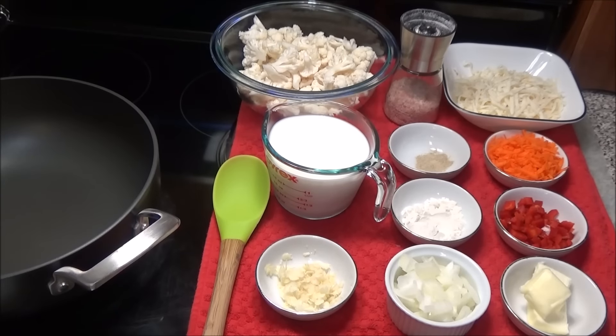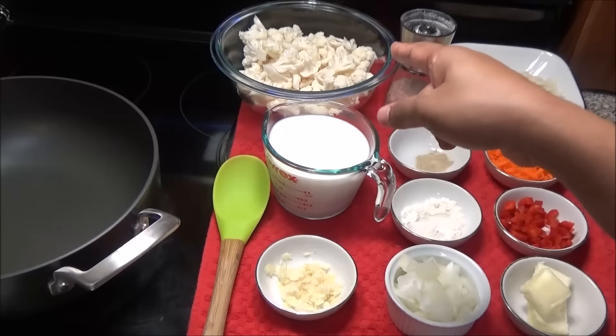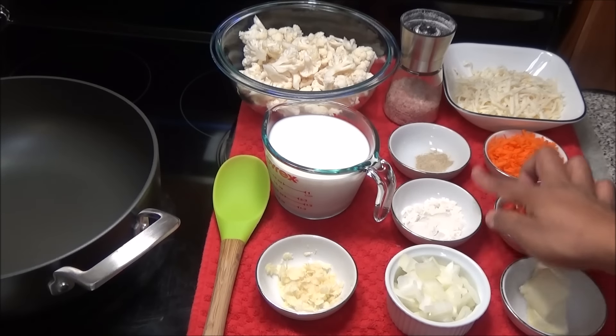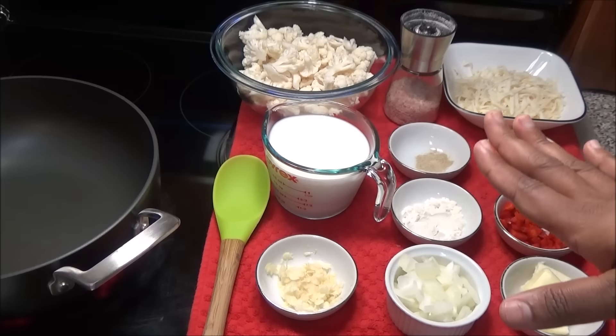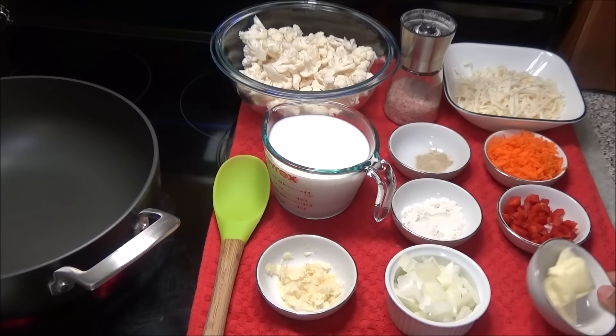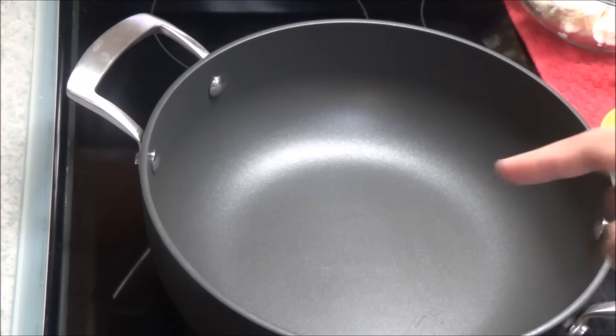Hello and welcome! Today I'm going to share a recipe for cauliflower au gratin, or cauliflower pie if you want to call it. For this you're going to need one small head of cauliflower broken into florets, milk, garlic, onions, all-purpose flour, white pepper, salt, cheese — I'm using a combination of Gruyere and Monterey Jack, but regular cheddar works too — grated carrot, finely chopped bell pepper, and some butter.